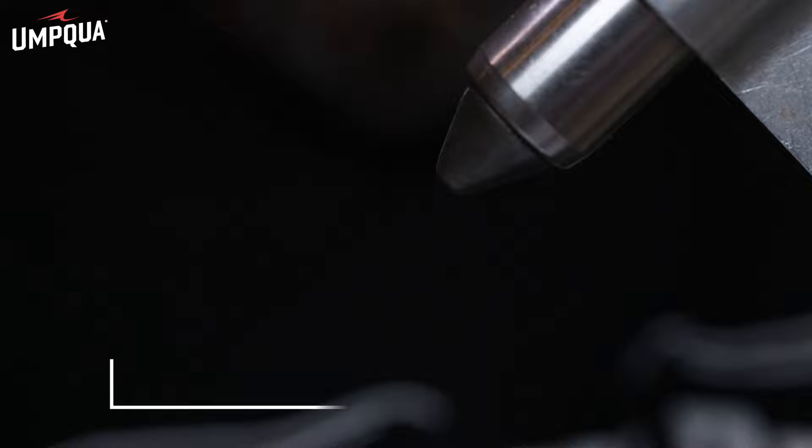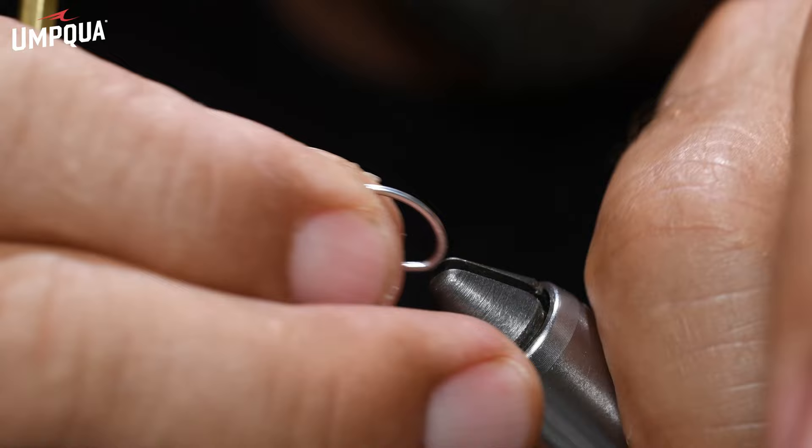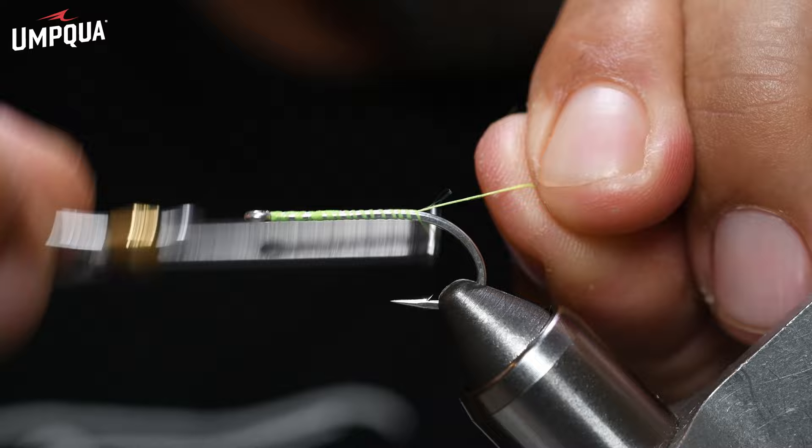First thing we're going to do is grab our Gamakatsu SL11 3H hooks. You can tie this minnow pattern in all sizes, and in the bigger sizes feel free to use two beads to add even more weight or fine-tune the weight. We're going to tie this one in a size six. Put that in the vise and start a UTC 140 thread base, running it right to the back.